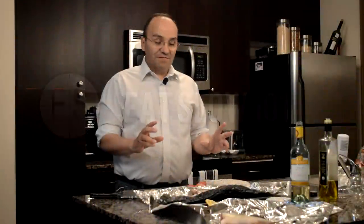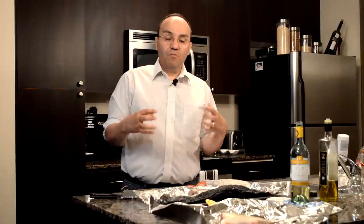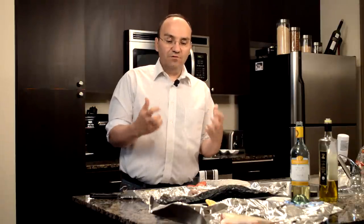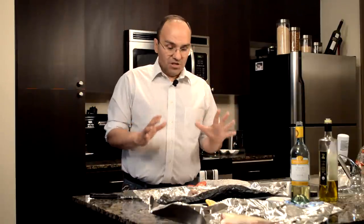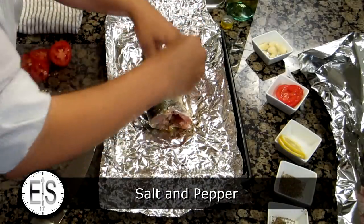Bass is a really light-flavored fish, so you want to go easy with the flavorings. You don't want to overpower the flavor of the fish with strong flavors. The strongest flavor I would use would be garlic — I love garlic. Garlic and fresh-caught fish is excellent. So what you do is you salt and pepper it liberally.